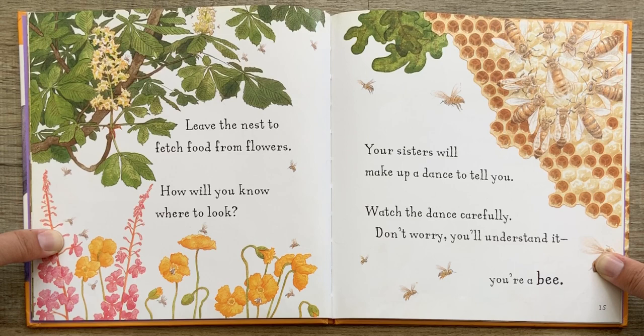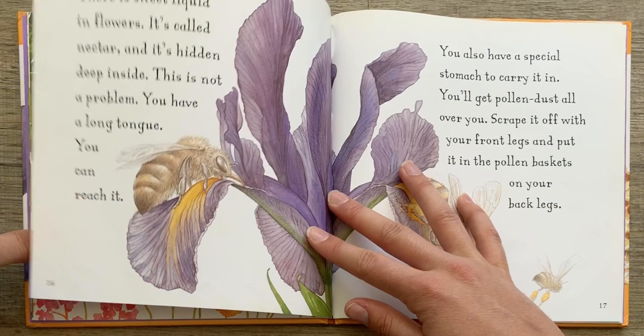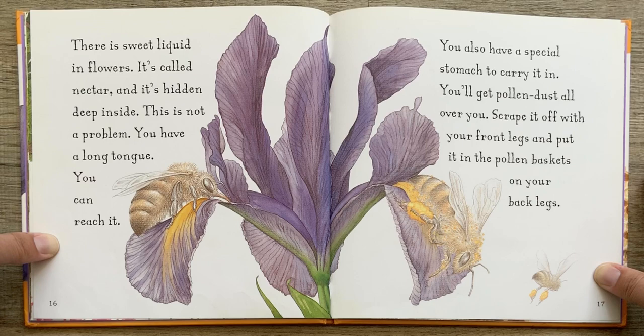Leave the nest to fetch food from flowers. How will you know where to look? Your sisters will make up a dance to tell you. Watch the dance carefully. Don't worry. You'll understand it. You're a bee. There is sweet liquid in flowers. It's called nectar, and it's hidden deep inside. This is not a problem. You have a long tongue. You can reach it.